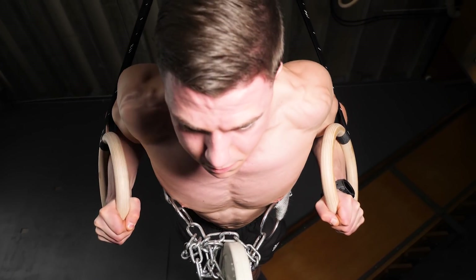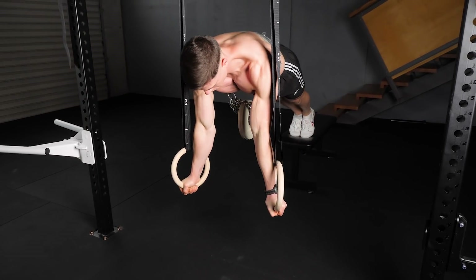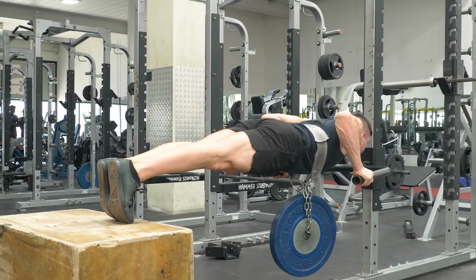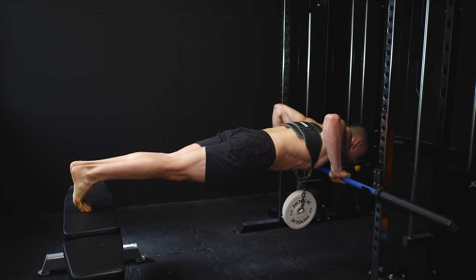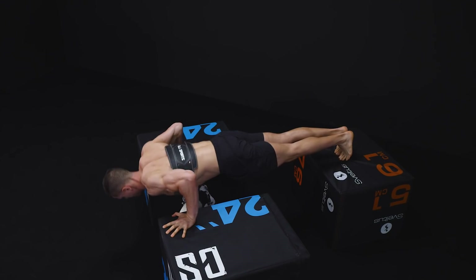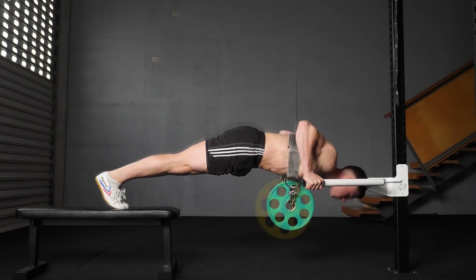Dip belt push-ups are the superior option. Anchoring the weight over the mid-back allows unimpeded shoulder motion during the press. The elevated setup is where this approach shines — we get increased range of motion at the upper body, the horizontal posture keeps the dip belt secured in place, and having the weights close to the stomach reduces swinging. Dip belts are inexpensive, weight plates are everywhere, and the environment can be modified based on availability and preference. The merit lies in long-term progressive overload — we can remain challenged for life by going heavier and heavier.